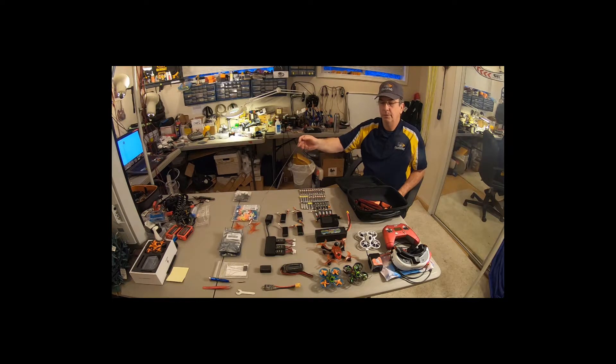So here we have props for the Babyhawk Pro, props for the Whoops, and props for the Teeny Hawk. Four 3S 450s for the Babyhawk Pro, and a whole slew of 1S batteries for the Teeny Hawk. And like I said, the ISDT charger and power supply to charge up these 3S.